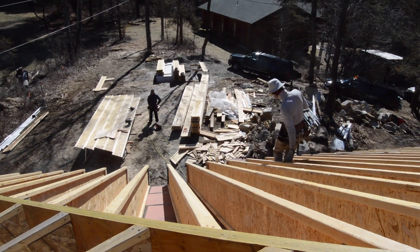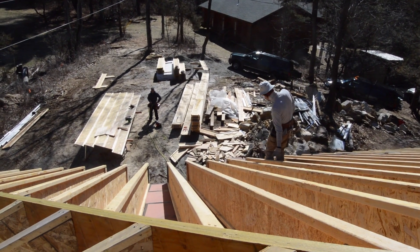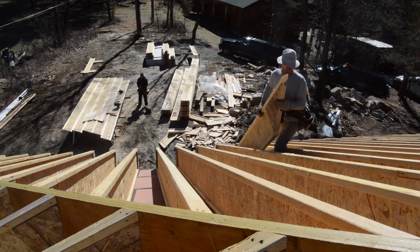Another benefit of framing on top of an existing roof is that you can walk between the rafters on the decking. It makes carrying lumber a lot easier.